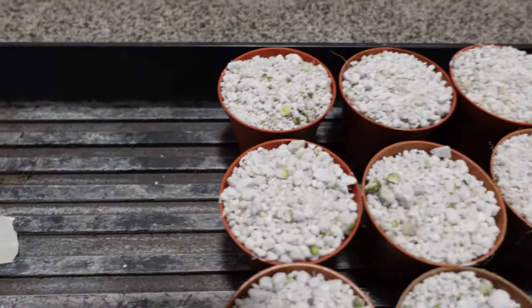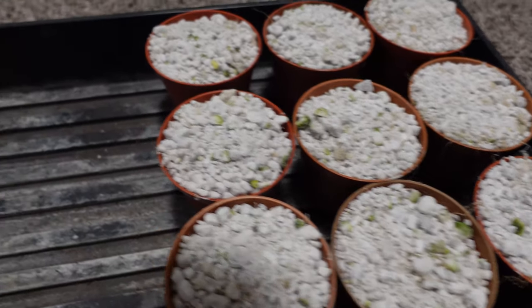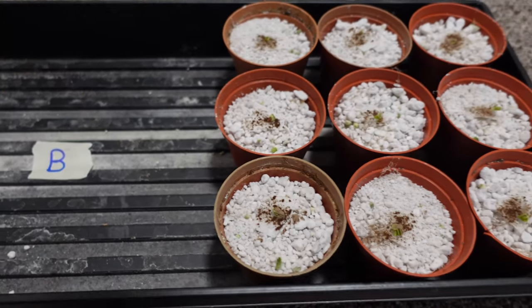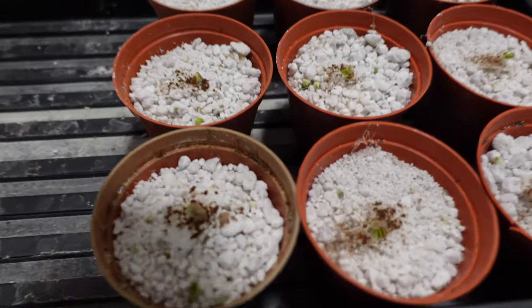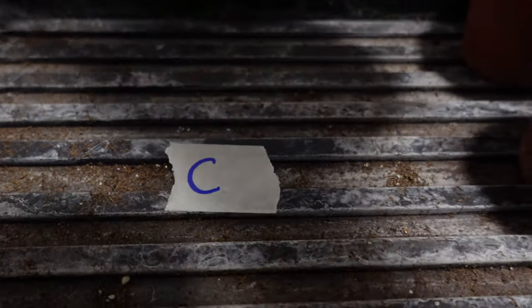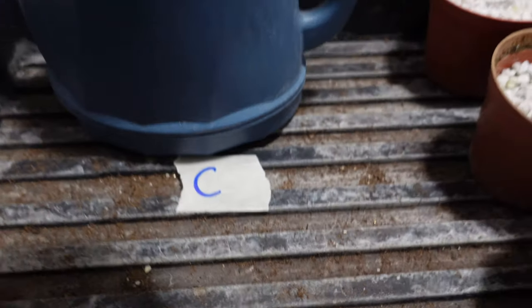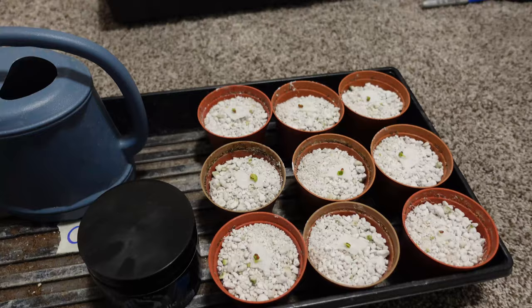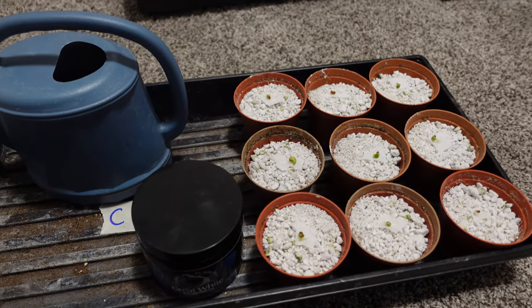All right, so the moment you're waiting for, here's the answers. The A tray is a neutral tray — there is nothing, that's my control — that is quite simply just nutrient solution. The B tray got the little dusting of Great White on the seedlings, and then it got the same nutrient solution as A. C on the other hand got the Great White — that little teaspoonful for every half a gallon mixed in — and that was its consistent watering solution. The solution or the nutrient balance was the same across, and the only variable was the Great White. Swapping the trays as we mentioned earlier.